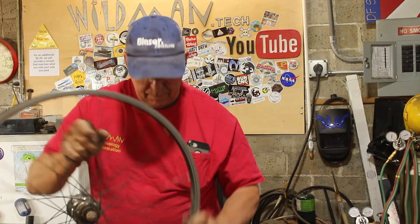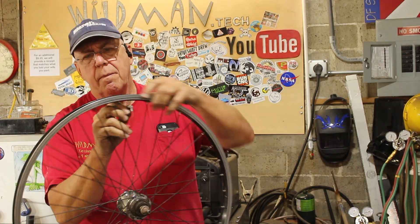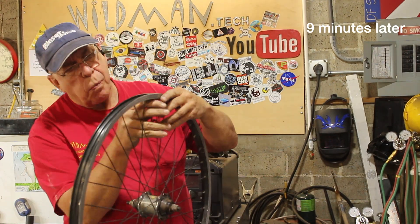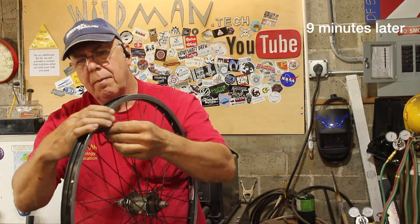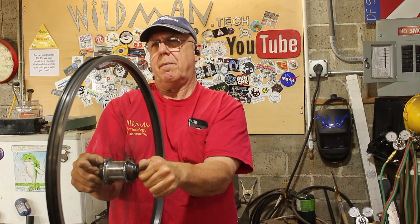Then we'll go around the rim tightening each spoke nipple, first one turn and then half a turn, until the wheel starts to stiffen up. To true the wheel up we'll put it in an old bicycle fork and give it a spin, making sure all those spokes are uniformly tight and the wheel runs true.